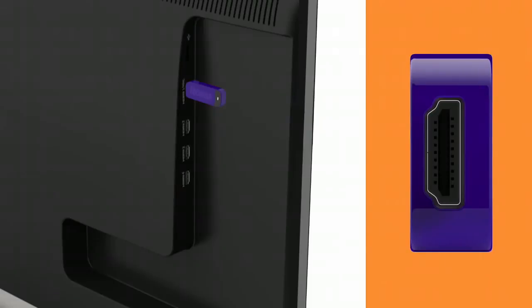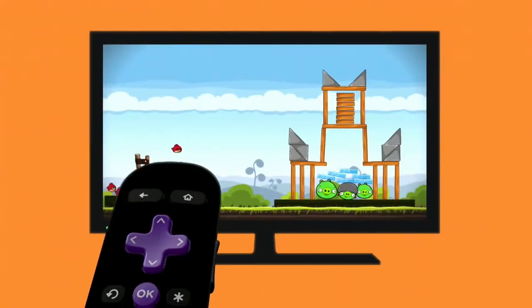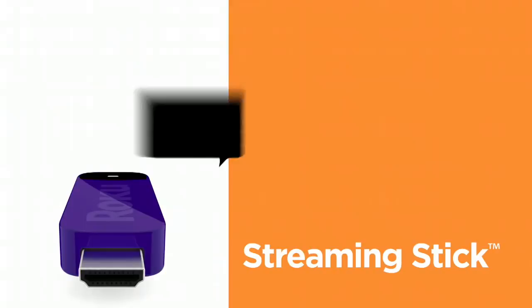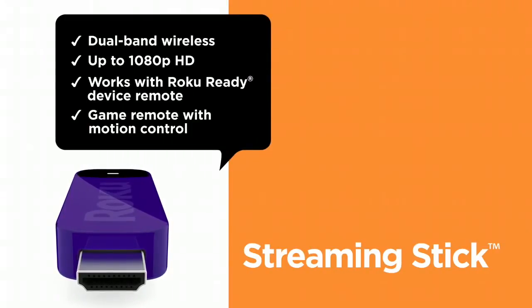The MHL port has the necessary muscle to power the Roku Streaming Stick. It works with your TV remote control, or with Roku's enhanced remote that includes motion control for gaming. Instant entertainment with all the bells and whistles: dual band wireless, 1080p HD resolution, and gaming.